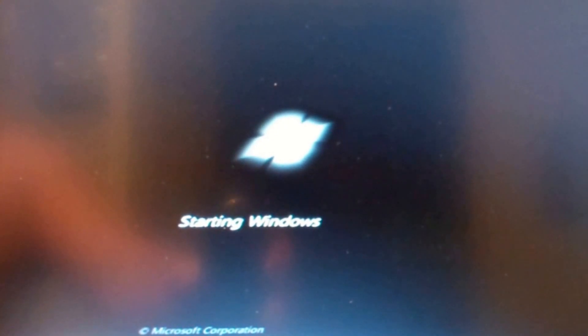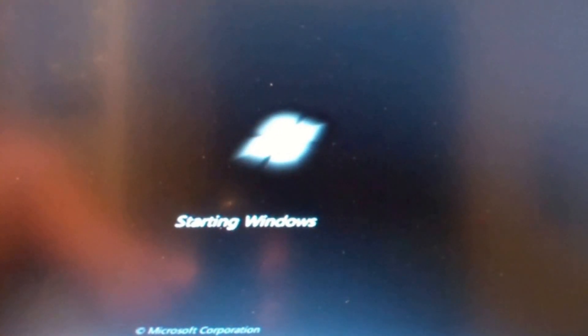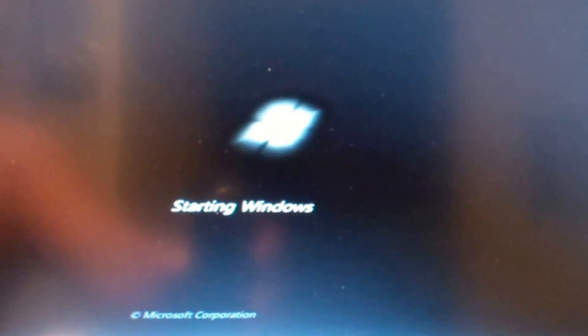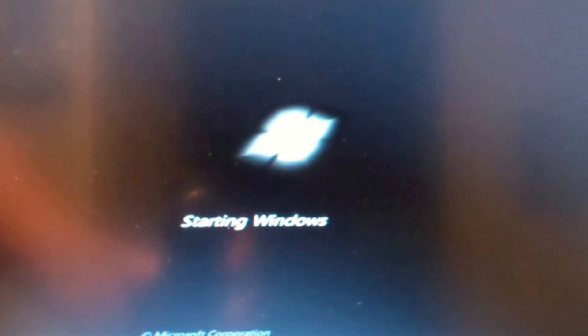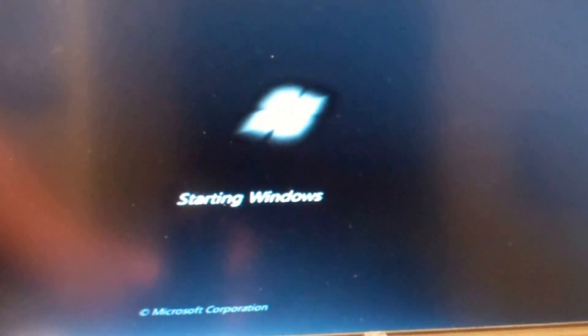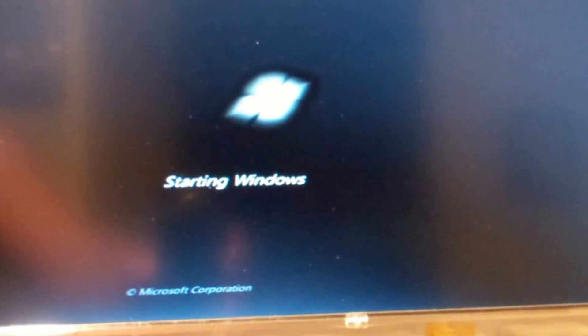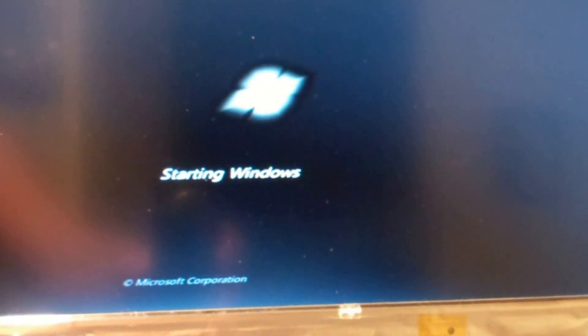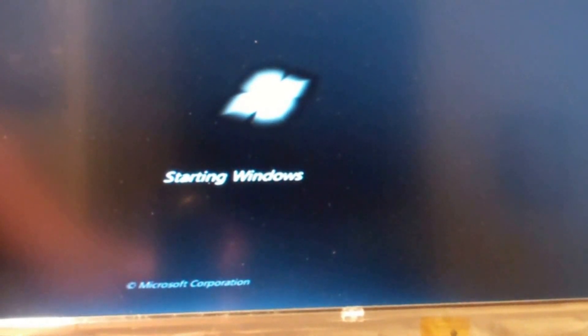I've already done updates to this thing thinking maybe an update would fix it, but nope. So I'm just going to replace the card and that should fix this problem. As it continues to boot.